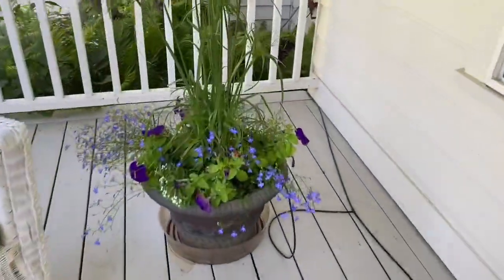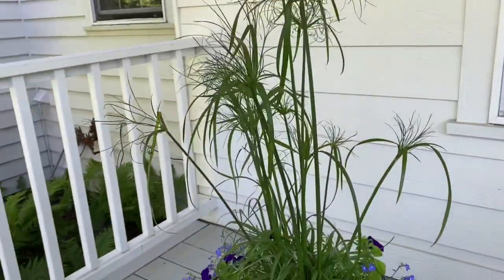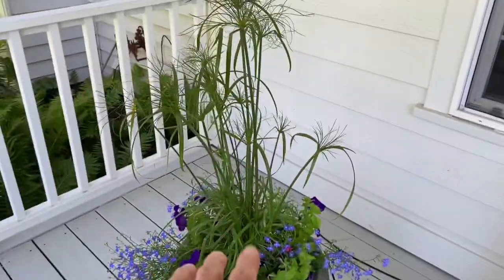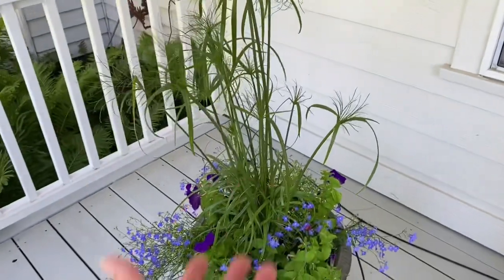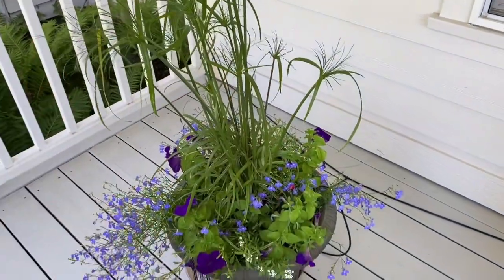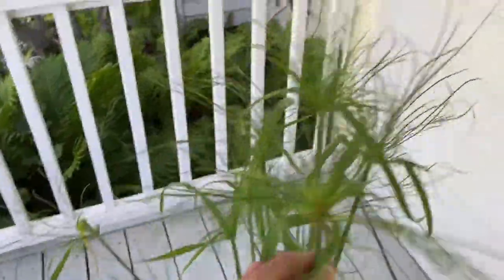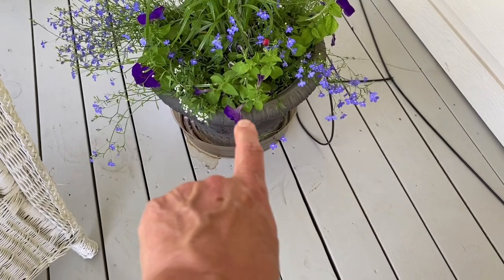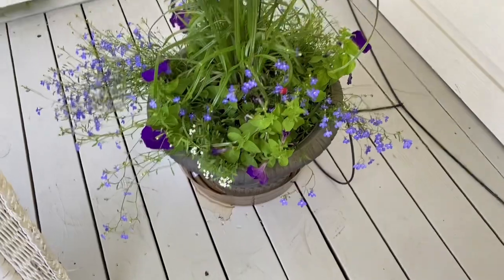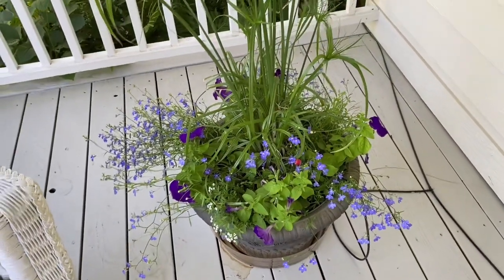Over here I have my Prince Tut grass. I usually put a palm tree from Home Depot or Lowe's in the middle of the front porch container, but I decided to go with something different. It's nice when doing containers to plant something in the middle that gives height, and then the things around it can complement and accent with colors. I love the top of it - it blows these little plumes that come out. I have blue lobelia, purple petunias, and some white alyssum. As you see, the same theme going around the house because of the wedding.